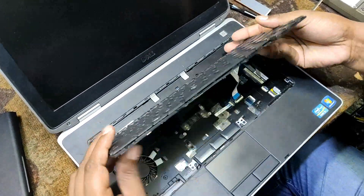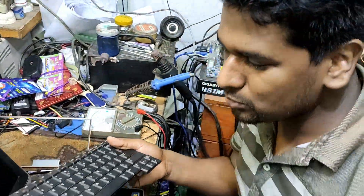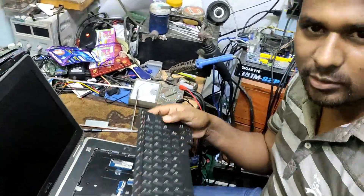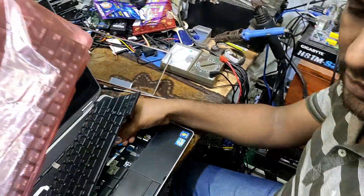So easily we can change the keyboard. Actually we are able to change the keyboard.